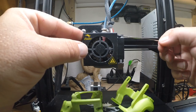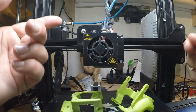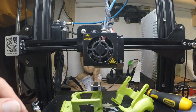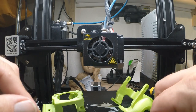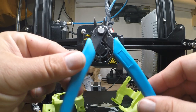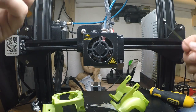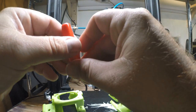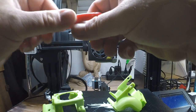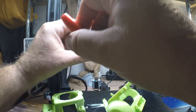You need a really tiny allen wrench to get to the little screws for the cooling fan - the part fan. You also need a screwdriver for some screws, and a bigger allen key for the bigger screws. Don't forget your nippers - very important. I've already put the Capricorn tubing in on this one.